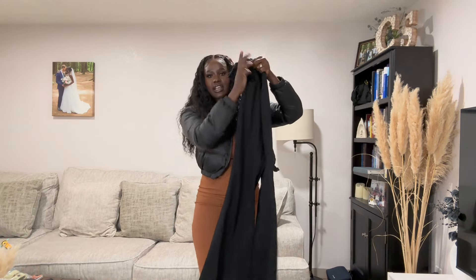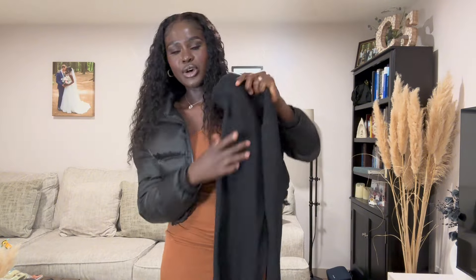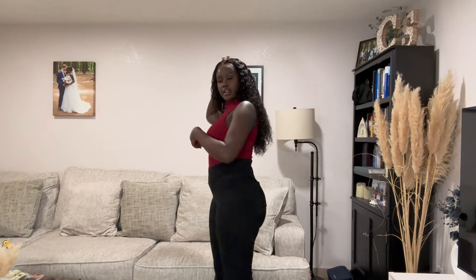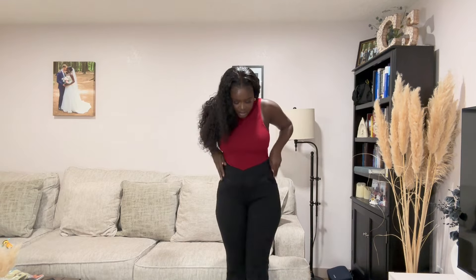Look at how cute these pants are — it's a boot cut. The fabric looks really pretty. Let me try this on. So I have it on — that's how it looks. It's kind of like a V-shaped cut. I'll show you the bottom so you can see how the bottom looks.